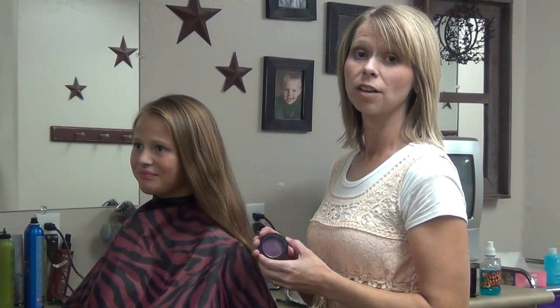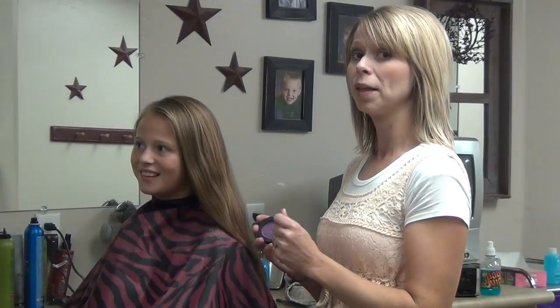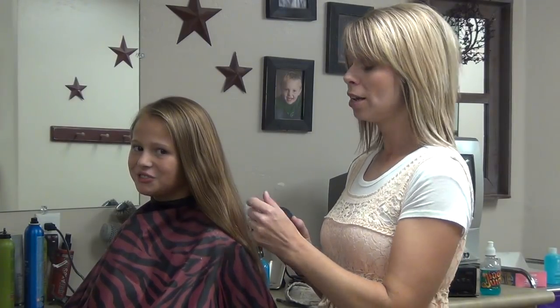Hi, I'm Deanne with boysandgirlshairstyles.com. Today we're going to play around a little bit with hair chalk for your hair. We're going to use this kind, which is called hair color chalk. You can get it at Peerless Beauty Supply.